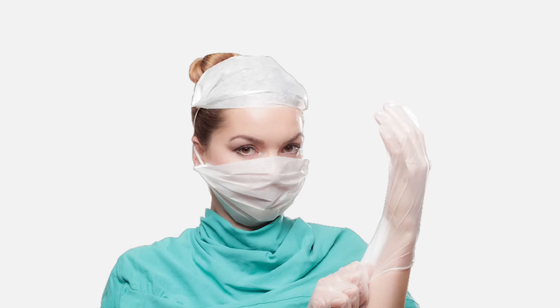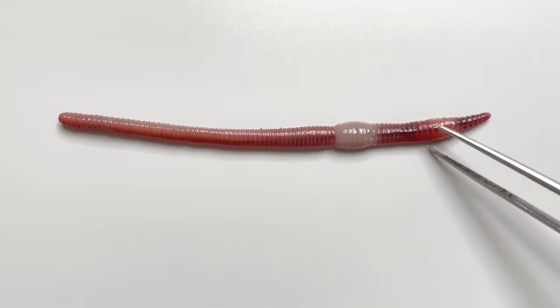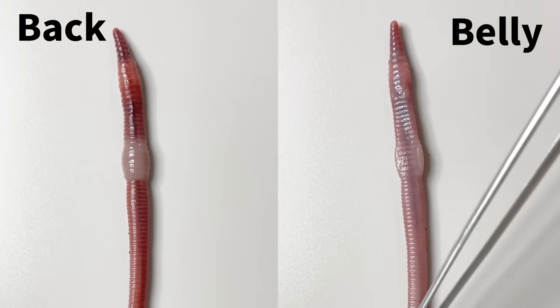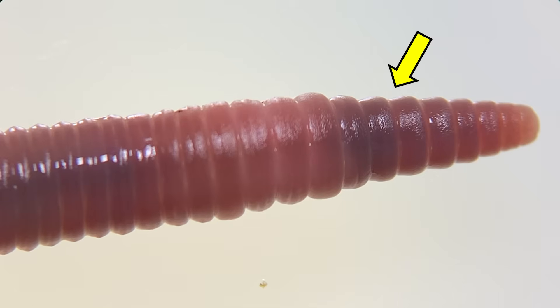Now it's time to dissect the worms. Here's our earthworm. Initially observing from the outside, the darker side is the back, and the lighter side is the belly. Upon zooming in, you can observe the ring-like body segments typical of annelids.